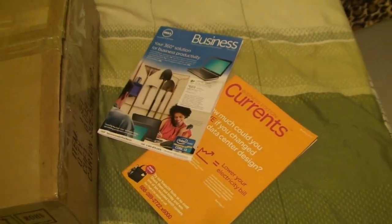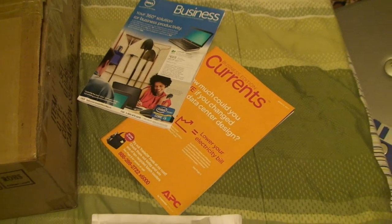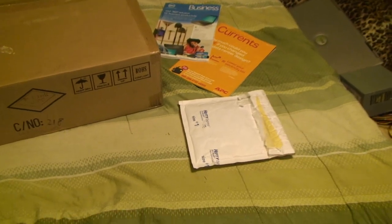Got a couple of things in the mail today. A little bit of junk mail over here, but I kill a little bit of time looking through those. The APC Currents magazine actually isn't too bad, although every other paragraph in the thing is trying to sell you an APC UPS.